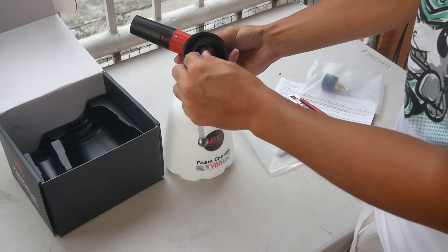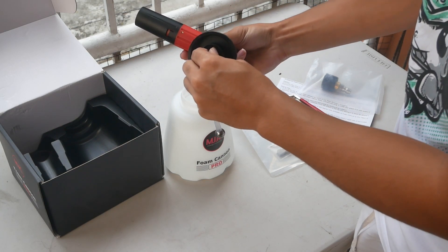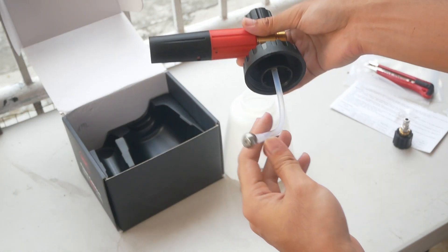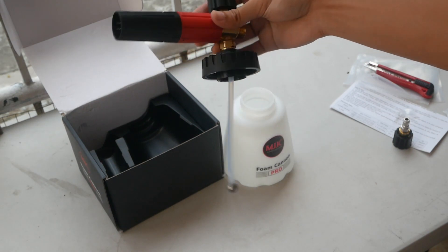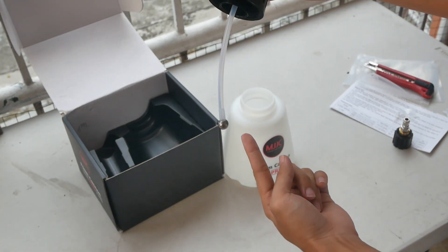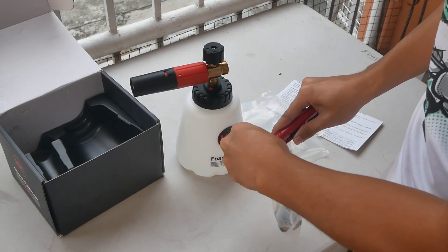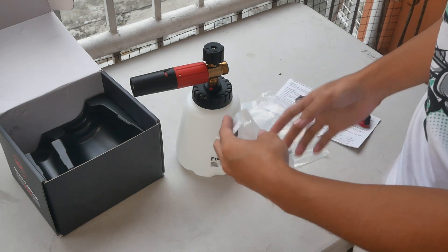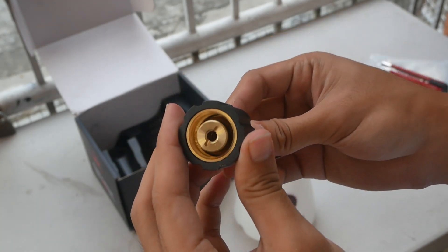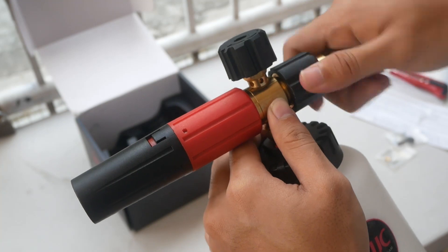Assembling it is pretty much straightforward. The first thing you'll have to do is attach the pickup tube to the nozzle body. What's good about this pickup tube is that it has a metal ball at the end, so whenever you tilt your Foam Cannon — especially forward and backward — it will still pick up car shampoo from the container. Then it's time to fasten the connector. Make sure you've selected the correct connector for your pressure washer gun. What I like about this connector is that it is a pressure fitting, so no need for PTFE or Teflon tape.